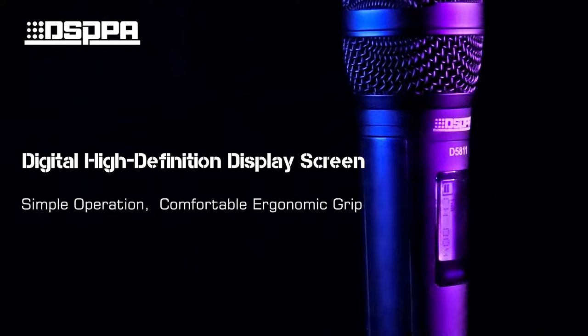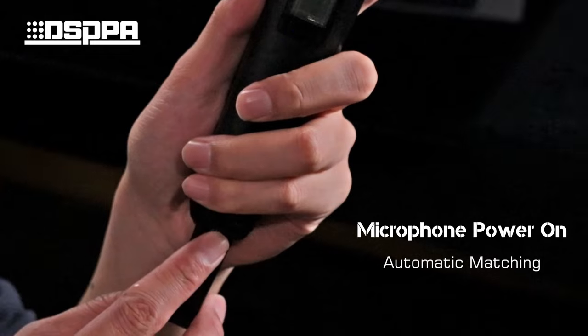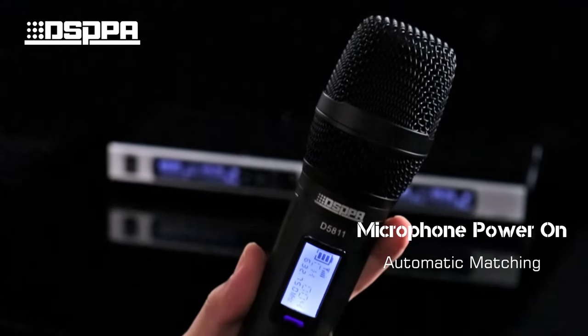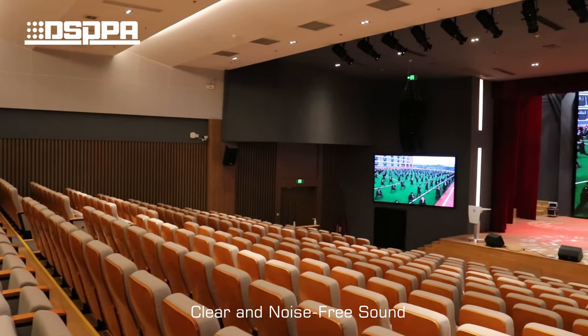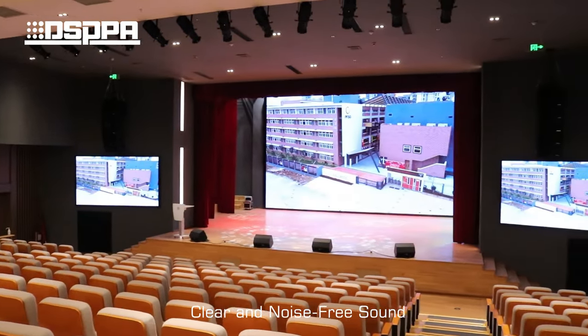Intuitively designed with simple operation and a comfortable ergonomic grip, it can be used in large, medium, and small conference rooms. It delivers anti-interference performance with clear, noise-free sound that is not harsh to the ears.